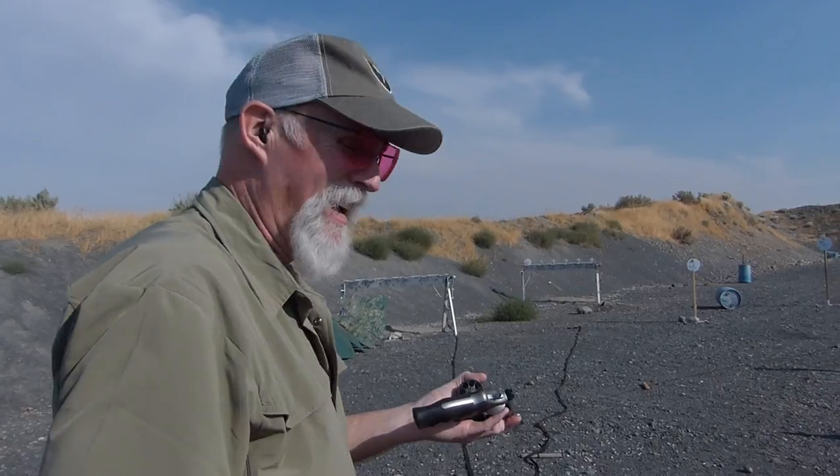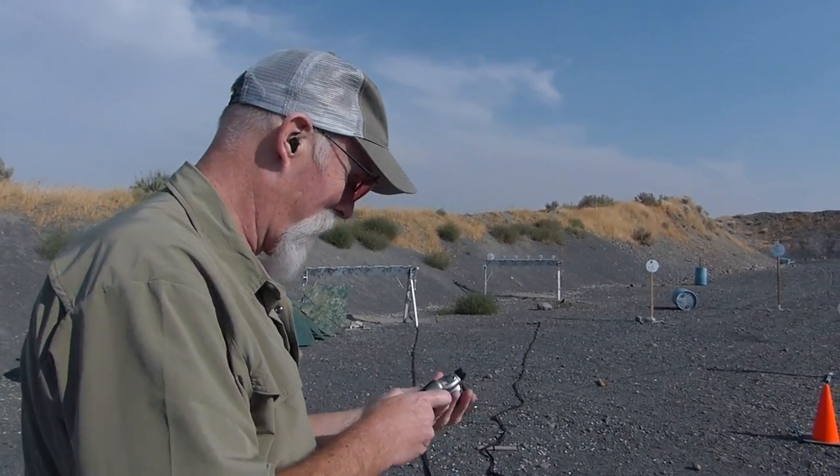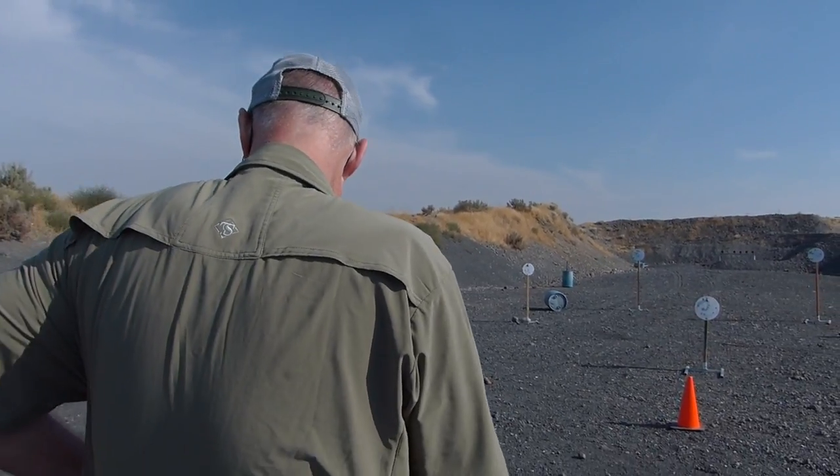458. I just got my butt whooped. It takes a lot longer than I expected. You really have to watch the sights and roll the trigger all the way through. World champion Michael Pogge I'm not, nor will I ever be.